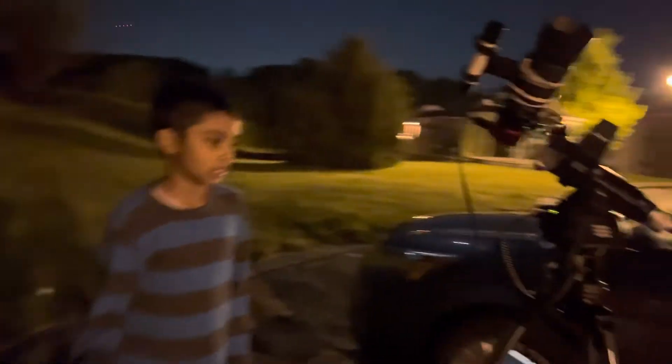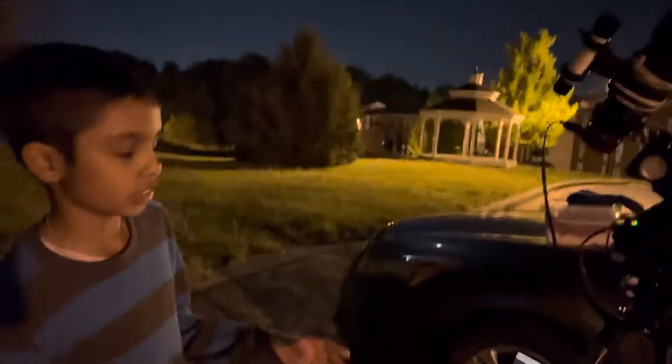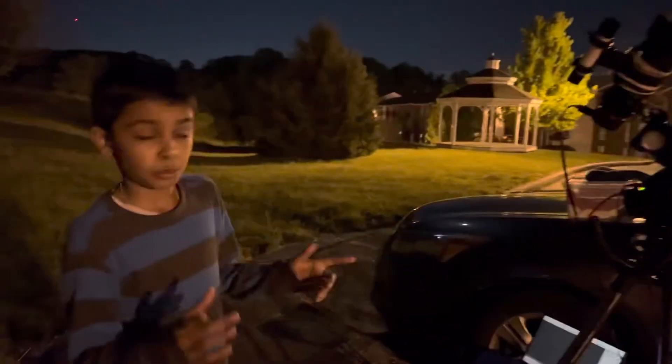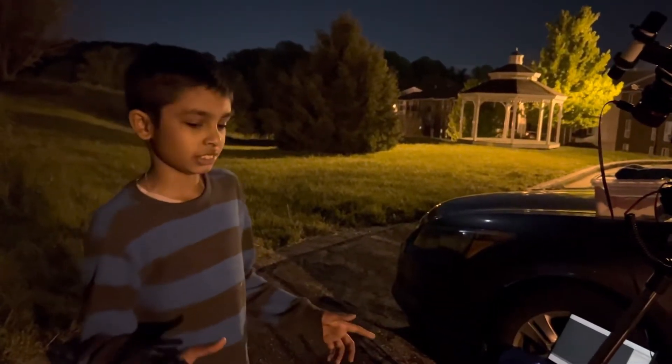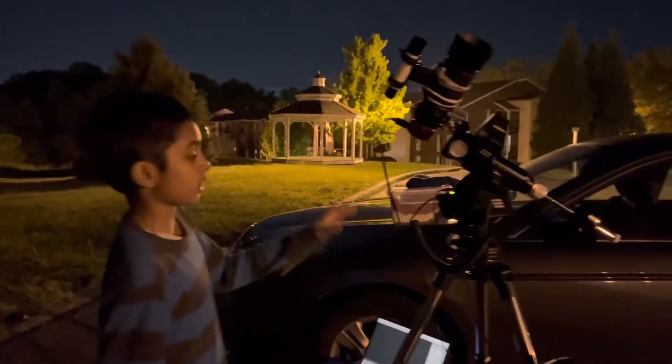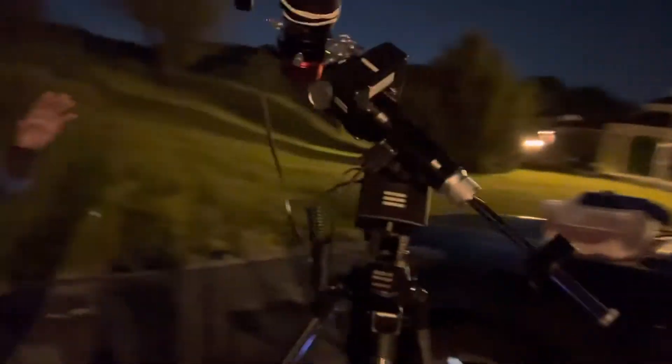Okay, what's up everybody! This is a very exciting night. The weather's changed and it's galaxy season, so you can see my haircut now. Anyways, I got a new mount.